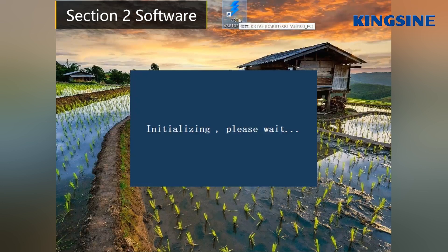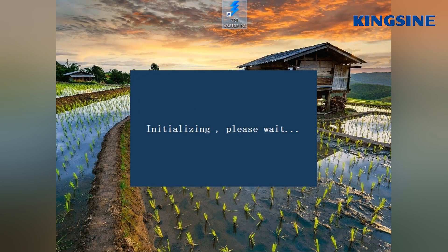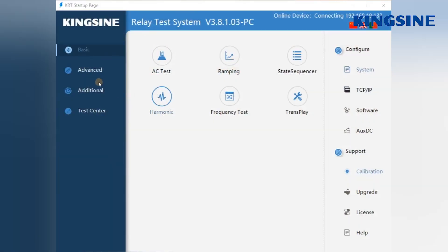Now let's open the software and initialize the device. Here is the main screen of the software. The left panel shows the main functions, divided into 4 parts.